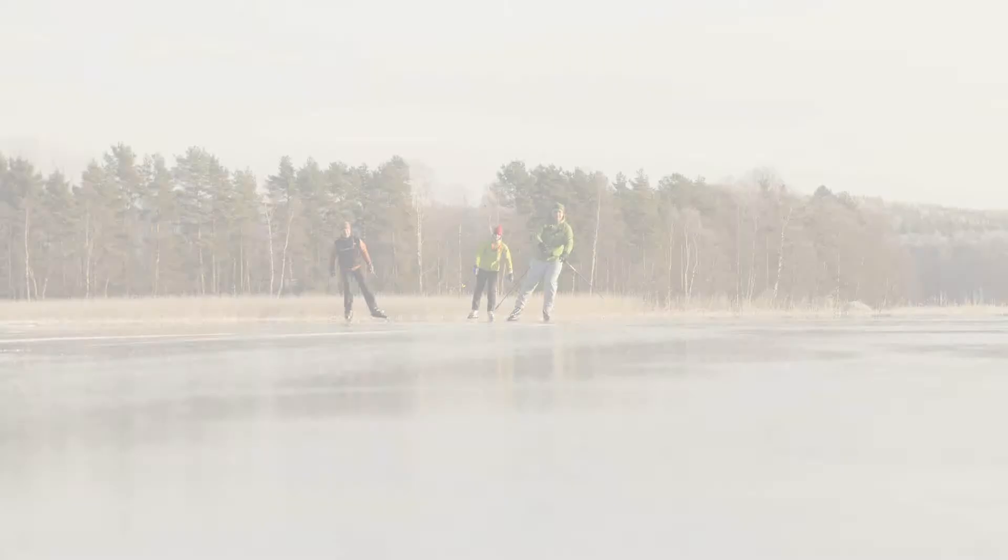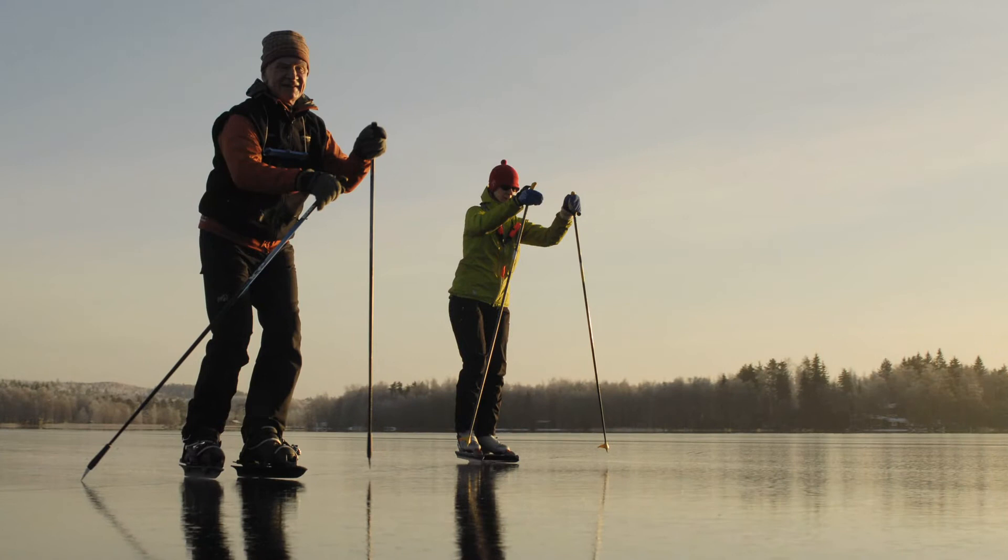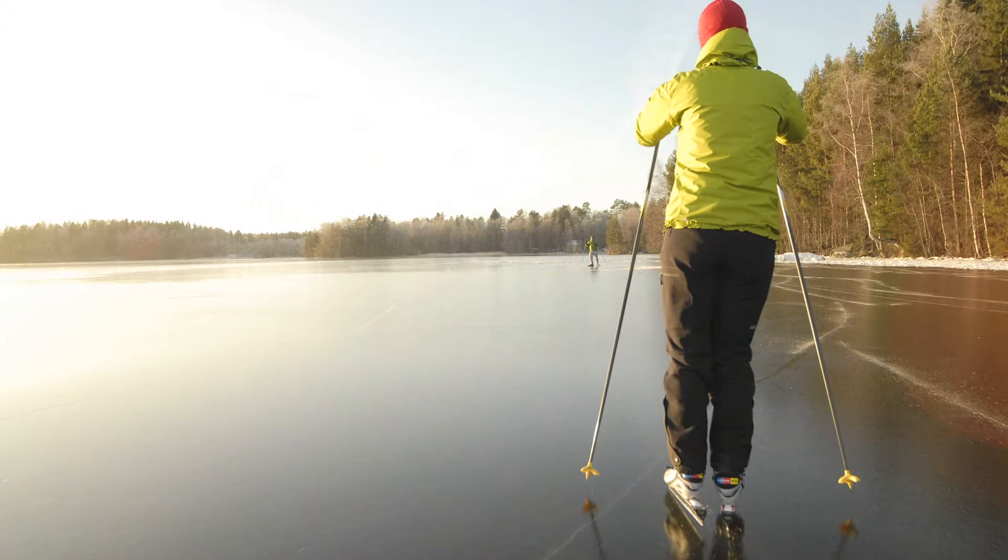Nordic skating is a traditional Scandinavian sport on frozen lakes and sea. The skate has a long blade with a long radius. You can use normal trekking shoes, telemark shoes, or Nordic ski boots with the skate. At its best, it is on clear nature ice outside any rules. Because the sport has become popular in Scandinavia, many routes are plowed nearby big cities.